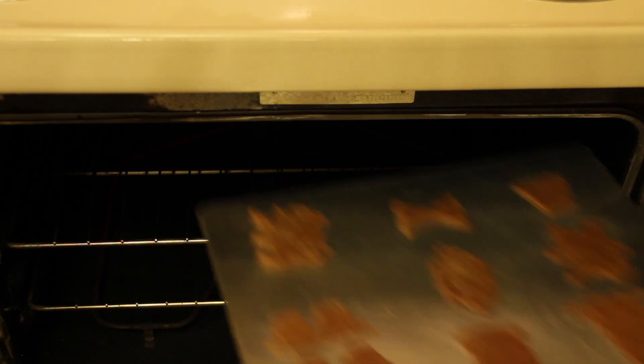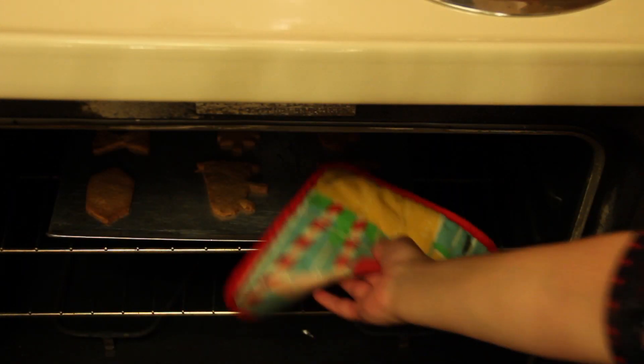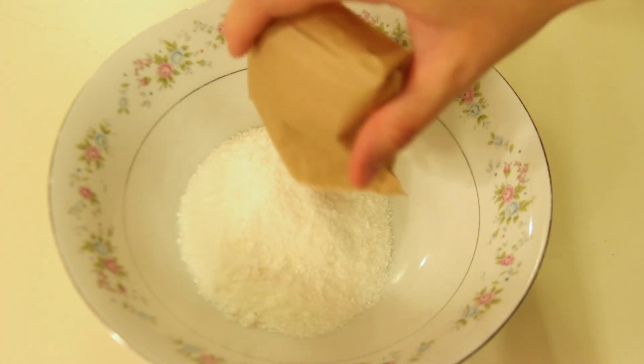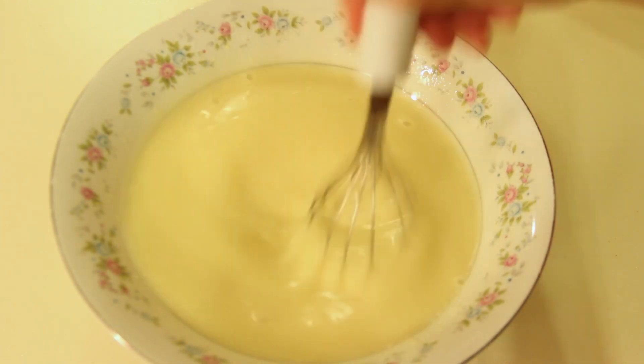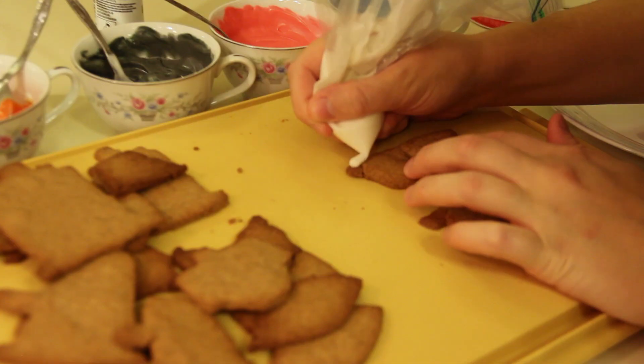Bake your cookies at 375 degrees Fahrenheit or 190 degrees Celsius for 8 to 10 minutes. You will need custard for your fish fingers — I just bought a powder packet and all you have to do is add milk. The final step is to decorate your cookies. Add food coloring to white icing to make the colors you need for your creations. Have fun with it!